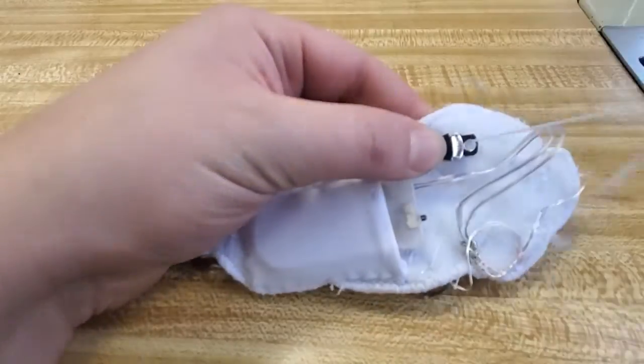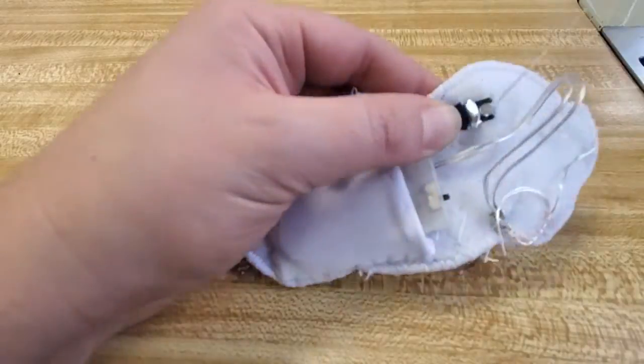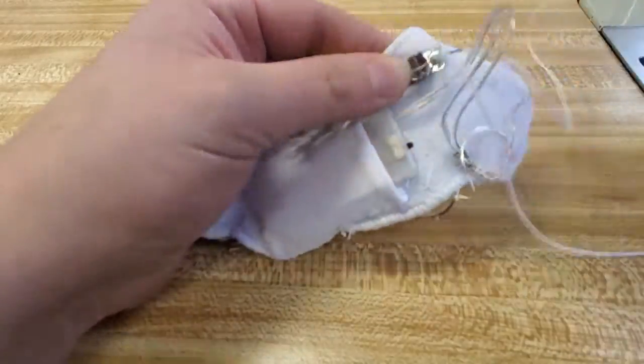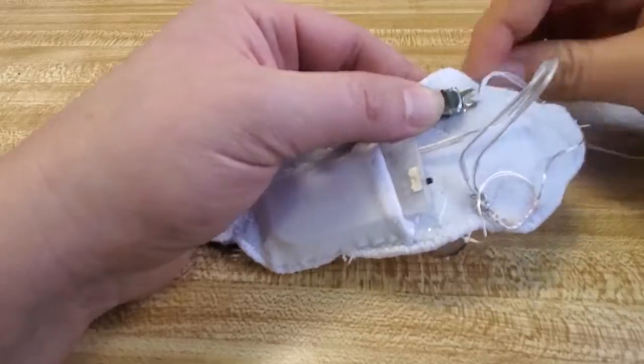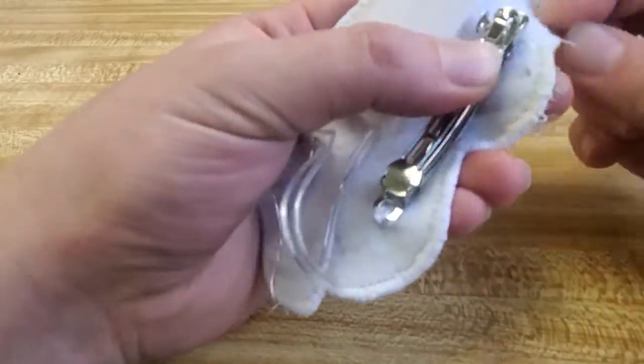Finally we're going to add the actual barrette clip onto there. I use a quadruple thread and do quite a few pass-throughs to ensure that it's very solidly on the barrette. Snip off, then time to do the other side.